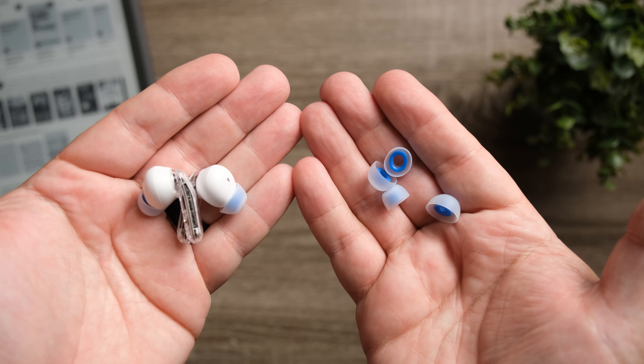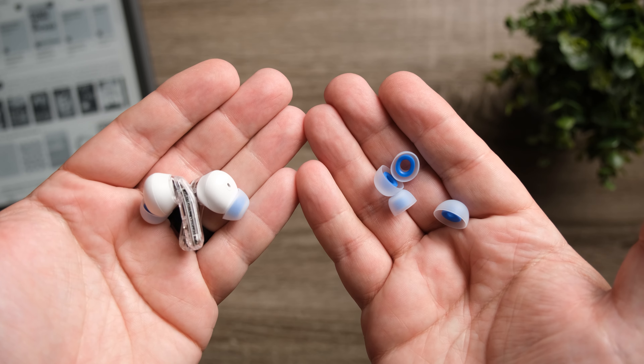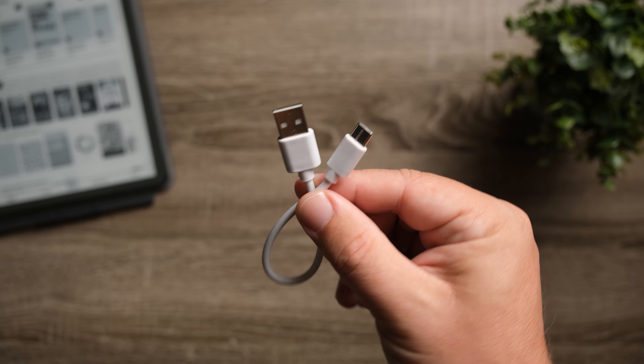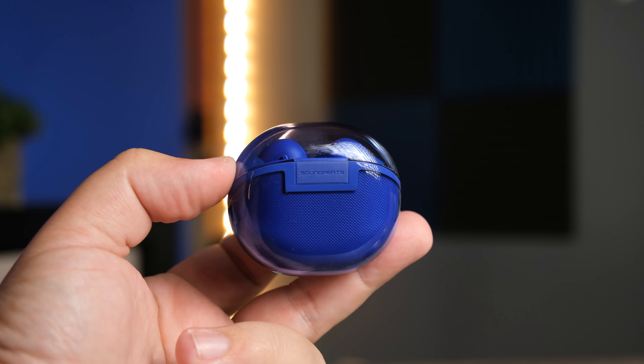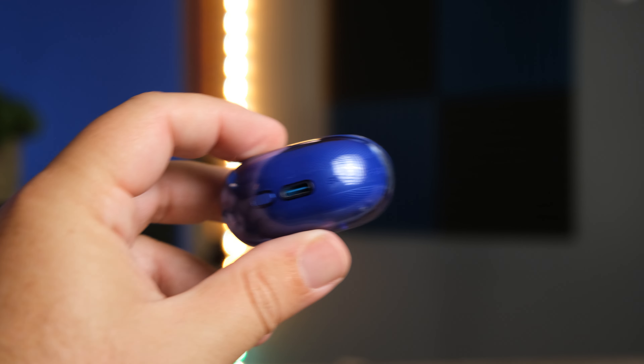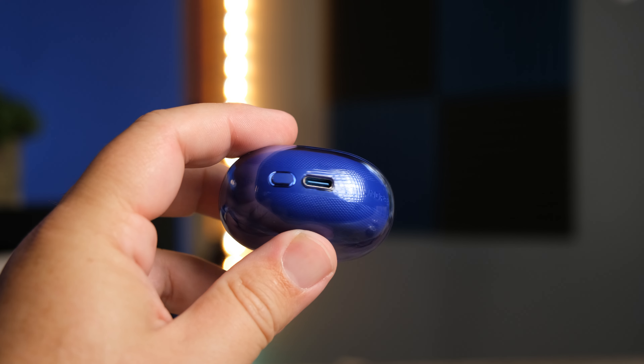As far as what comes inside the box, it does come with three sets of silicone ear tips and a USB-C cable, which you'll need to charge these — they are not Qi wireless charging capable, and in this price range that's kind of expected. The battery life is actually pretty decent: on a full charge you're going to get about seven hours on the earbuds, and about 40 hours total using the case. I'm pretty impressed with that kind of battery life in this price range.